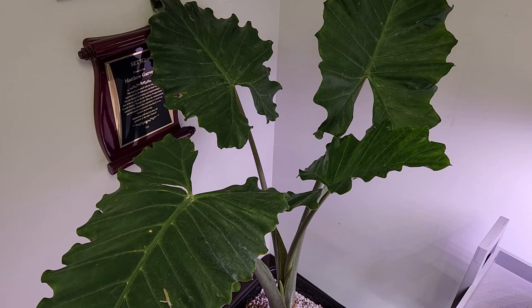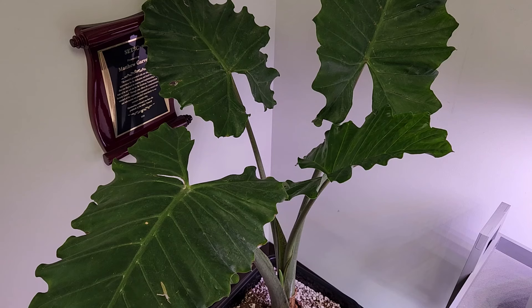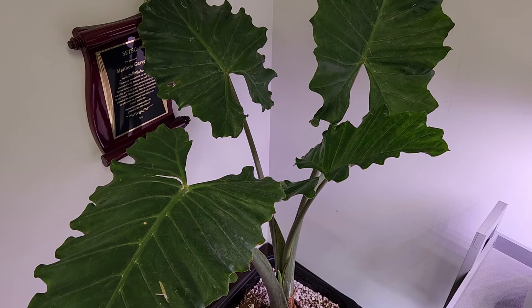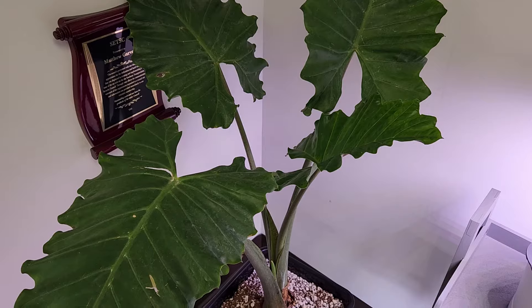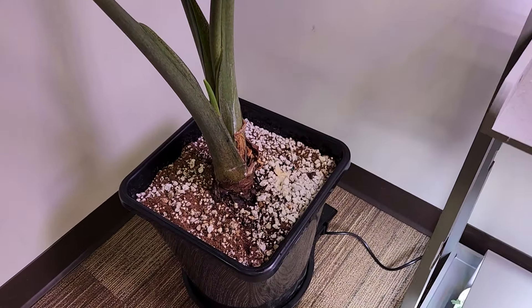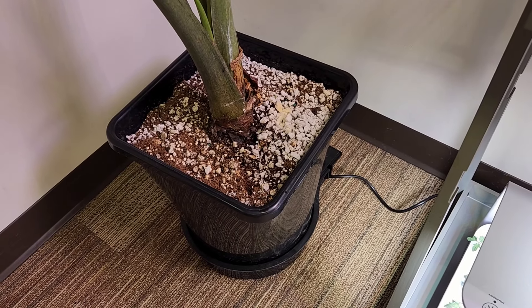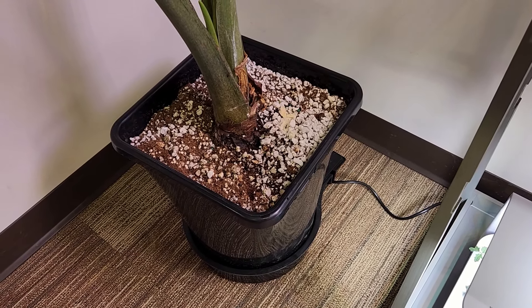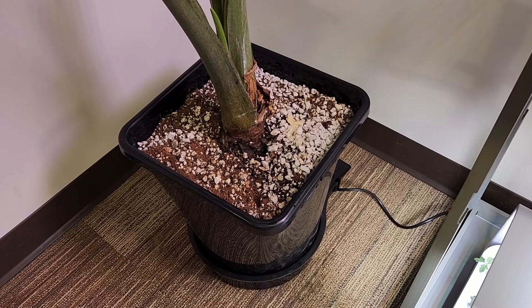This beautiful plant is an Alocasia portcora, and I've recently become a fan of these Alocasia plants. This one is planted in a system from Autopot — this is an Autopot XL pot — and the tubing you see goes back to a reservoir.